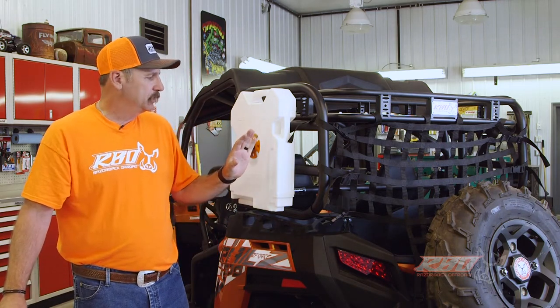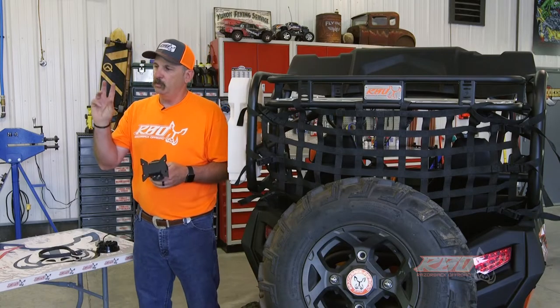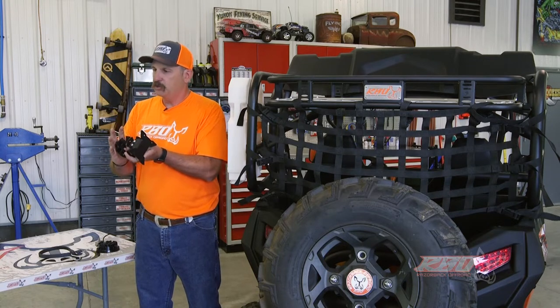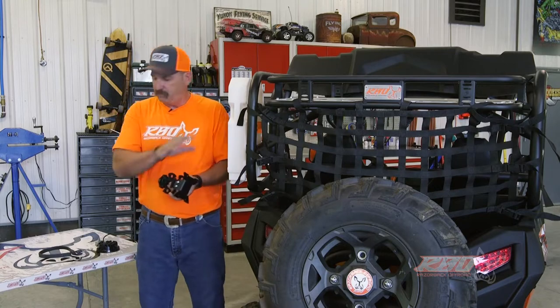Some of the neat features about this rack is that we've designed in our mounting brackets — we call them our 'fit mounting points' — and with that you can install our Rotopax mounts. We also offer other accessory mounts that fit on there.